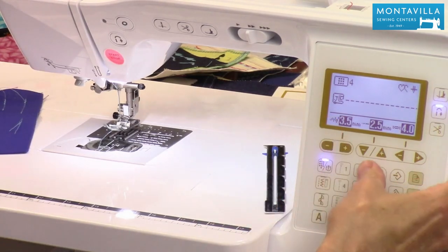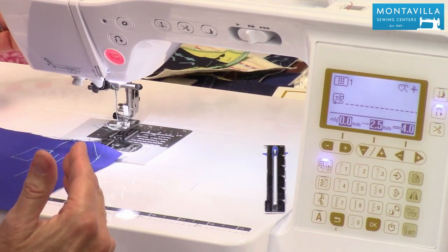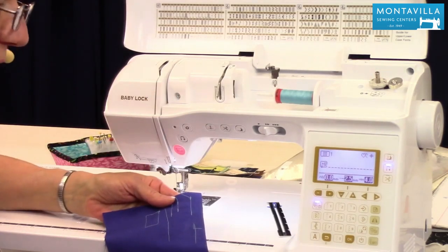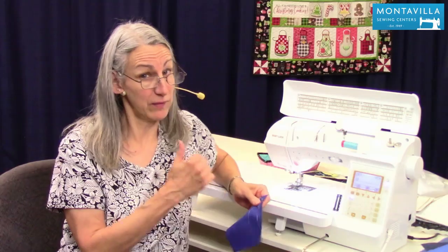Stitch number one is going to be your default for stitching — that's your basic sewing. There are lots of other things you can do — zigzag, overcasting, all kinds of things with this machine. But to get started, I hope I've given you a good start. If I have, give me a thumbs up today. There are lots of other videos on this machine — I invite you to watch them all. We have other videos on other machines also on our YouTube channel. Stay tuned, thanks for watching, bye.